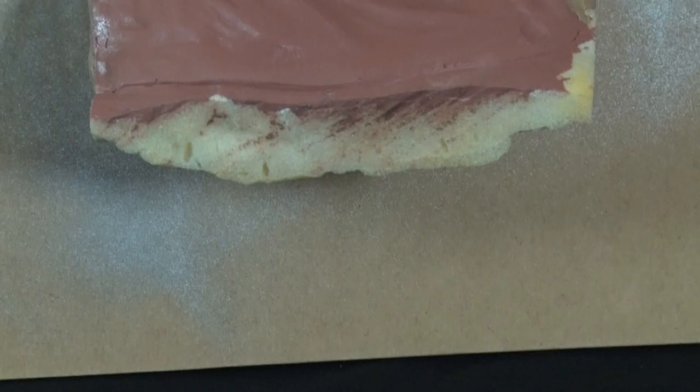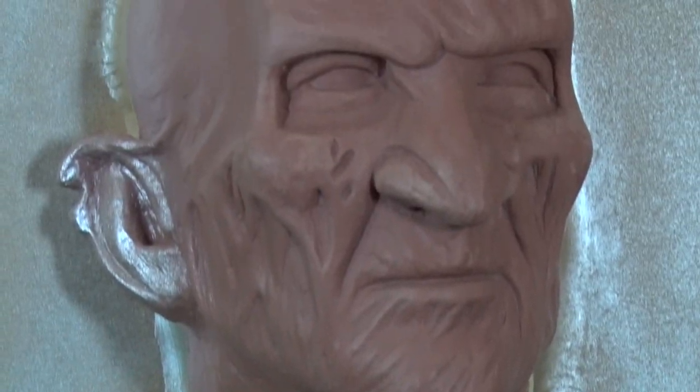Hey guys and welcome to a brand new episode of Cosplay Chris Creates. This week I'm going to be demonstrating how to make a one-piece silicone mold backed up with a fiberglass shell mother mold. The piece I'll be molding today is actually a clay pour of an existing sculpt of Freddy Krueger I did about two years ago.